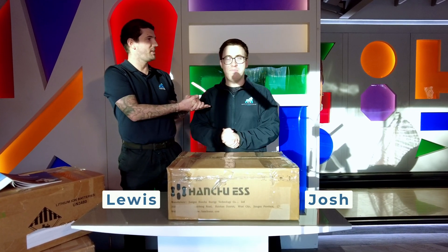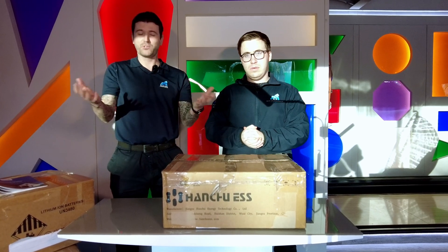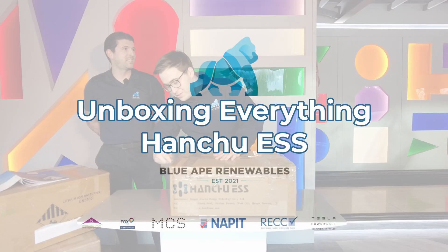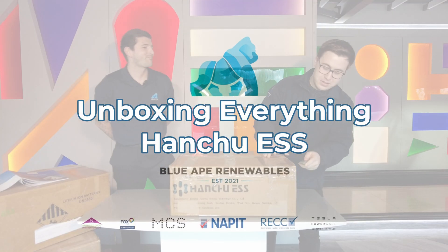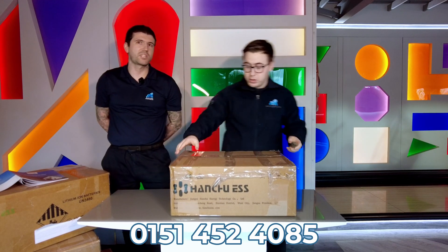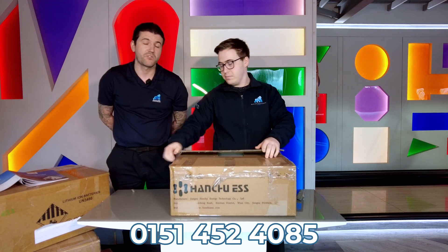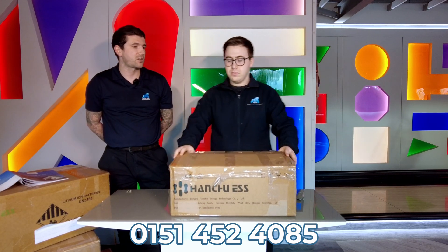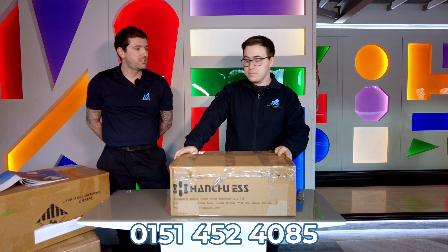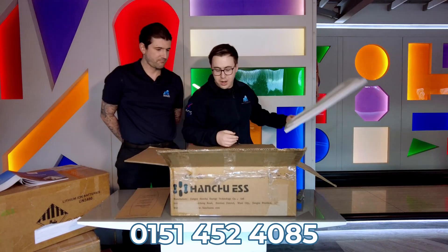Today I'm with Josh, our media expert, and we are going to be unboxing some of the gifts that Hanshu have provided for us so we can explain them to you in a little bit of detail. This all came about from us going to Infinity Innovation, where we spoke to Jamie and Jake, who were absolutely fantastic. They went into quite a lot of detail about the products and have provided us with these dummy stock so we can have a bit of a chat and a look at them.